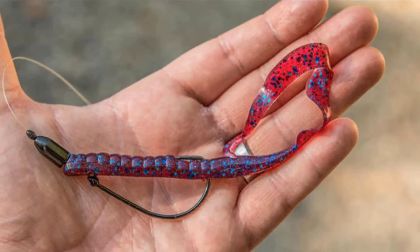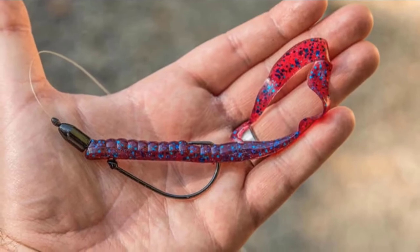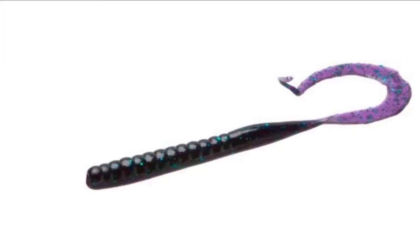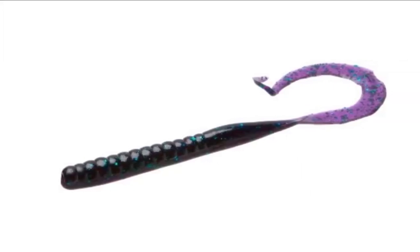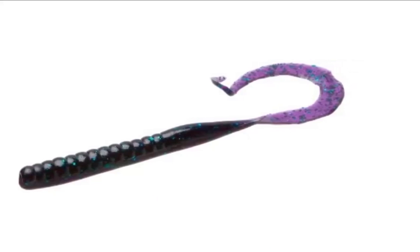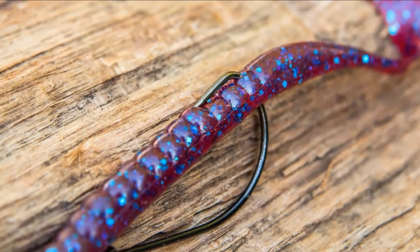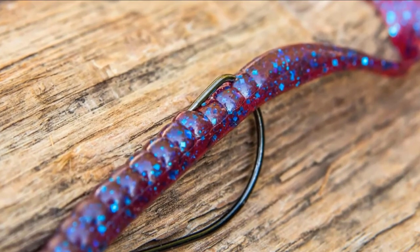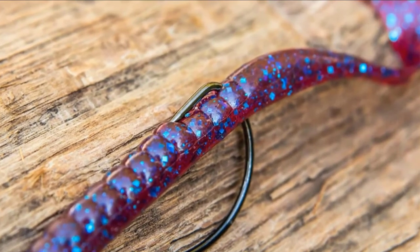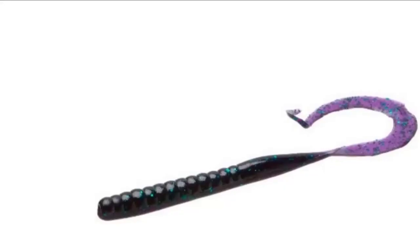The number two position is held by ribbon tails — the Zoom ribbon tail worm. If you are a fan of fishing for bass with ribbon tail worms, you can catch more fish with the Zoom ribbon tail worm. Ribbon tail worms are great baits when you want a ton of action on the retrieve. Many anglers love to use ribbon tails for one reason: they catch big bass. This one from Zoom is very effective and has caught a ton of bass. You can use them to imitate snakes swimming through the water, and they are used for very big catches because of their size.